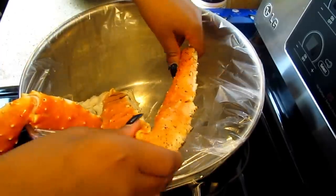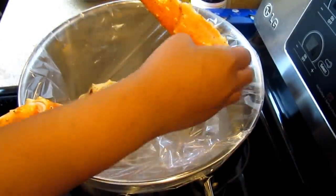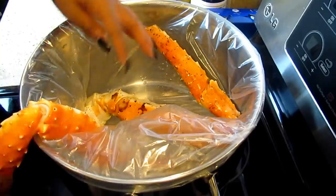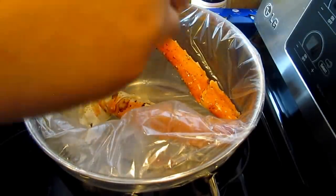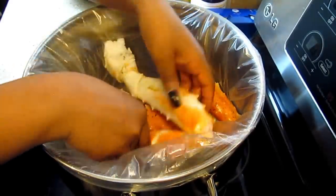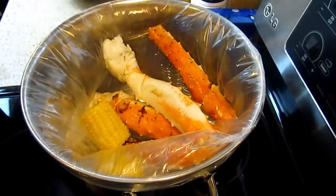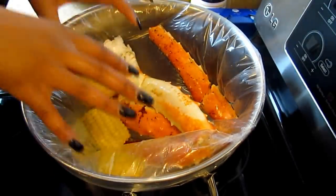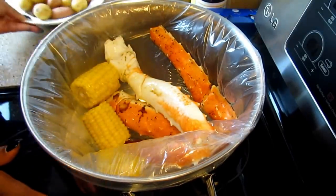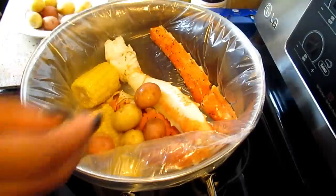It's a little easier with snow crabs since they're smaller, but because the king crab legs are so sharp, I'm going to break the end off so it doesn't stab the bag. I'll place it in face down. Now I'm going to take the corn and start placing it in the bag, then the potatoes — they've already been washed off.